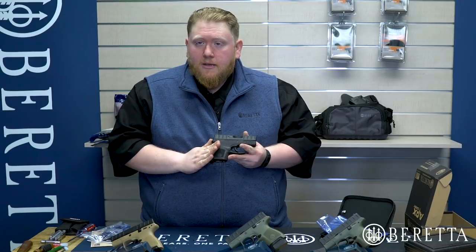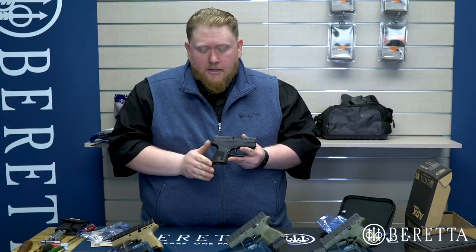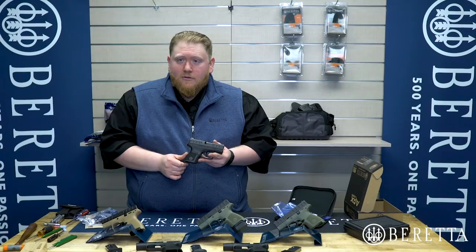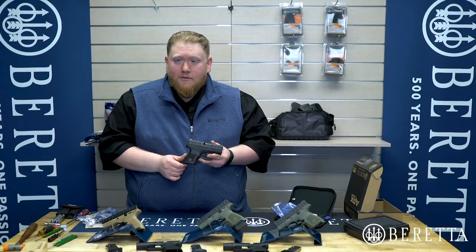This has been a brief overview of the Beretta APX Carry. Thank you very much for joining me — I hope you enjoy it as much as I do. Let us know if you have any questions or speak to your local Beretta dealer. Thank you for joining me.